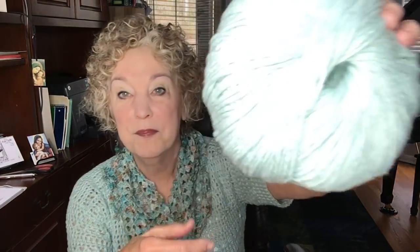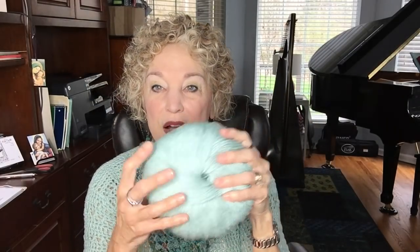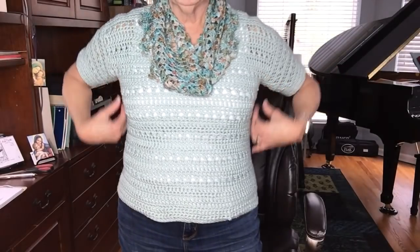I'm wearing the Golden Cross sweater, done in the cream cotton from Michael's — I believe it's Loops and Threads. It's a beautiful soft size four weight cotton and I really enjoyed making this. I made the original sweater in a mustard color, and then I made another one with a few modifications, and it came out very, very nice.